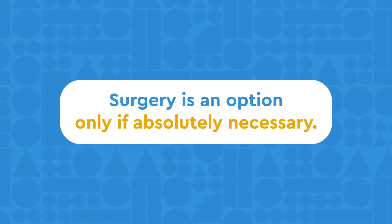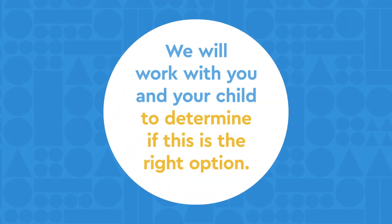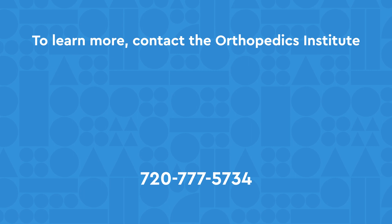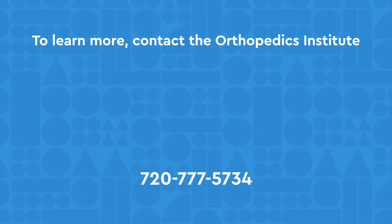Surgical intervention is an option available to your child only if absolutely necessary. Our team will work with you and your child to determine if this option is right for their needs. To learn more, contact the Orthopedics Institute at Jones Hospital, Colorado, by calling us or visiting the website using the links below.